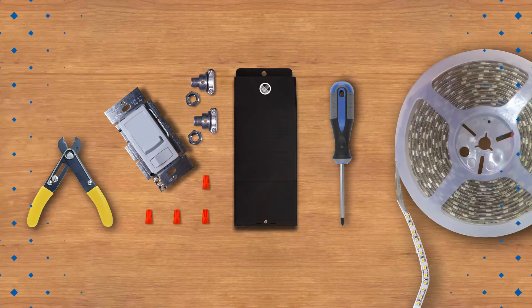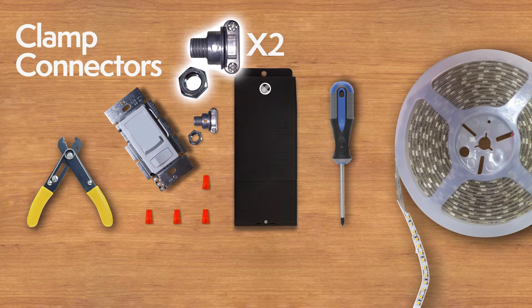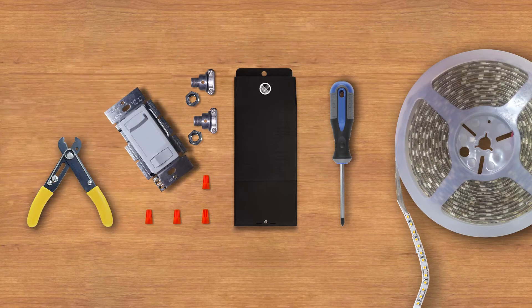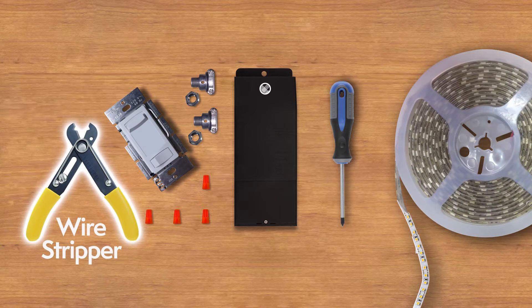The tools you'll need for the installation: UL Listed Wire Nuts, 2 Clamp Connectors (provided with every unit), an optional MLV Incandescent Triac Dimmer Switch, a 24VDC LED fixture or LED strip, a wire stripper, and a Phillips head screwdriver.